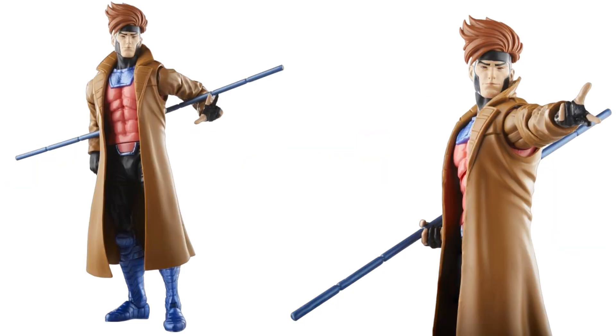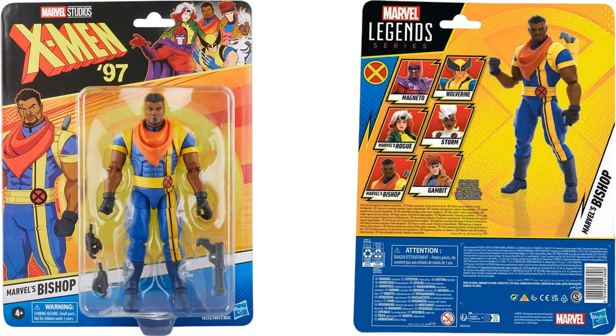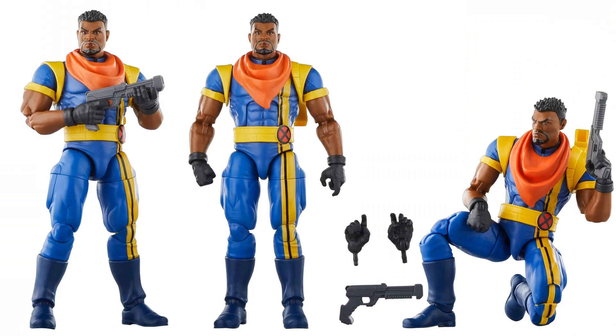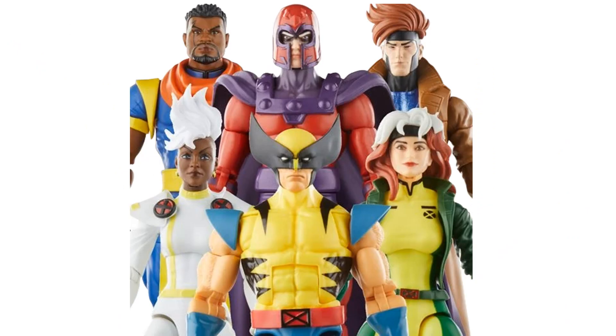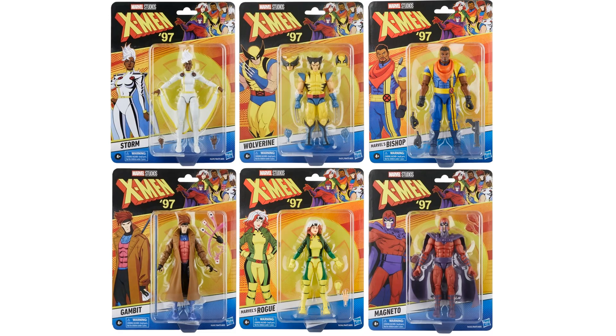And we have Bishop with short hair — designed just for this show. Extra hand sculpts, his gun, which can be stored on the back. There's the full wave — all six figures in package.